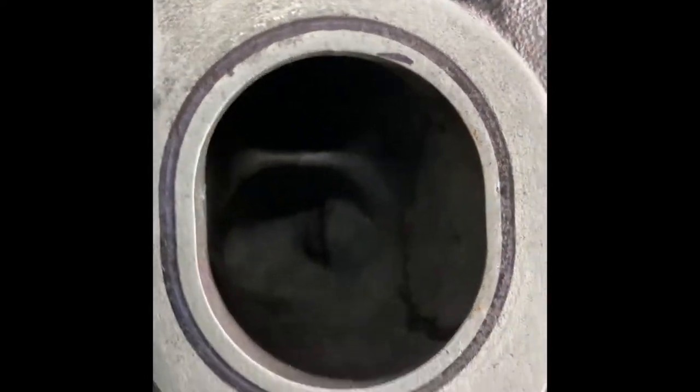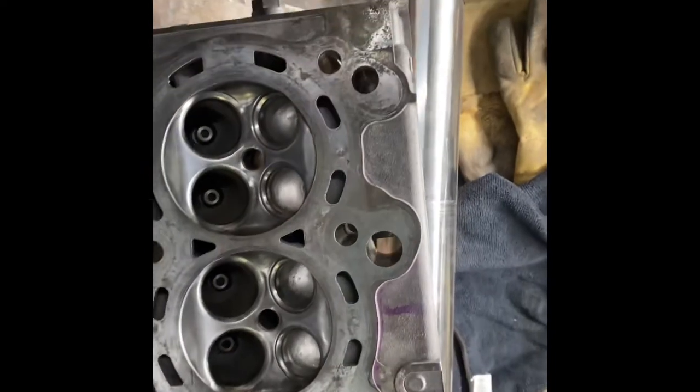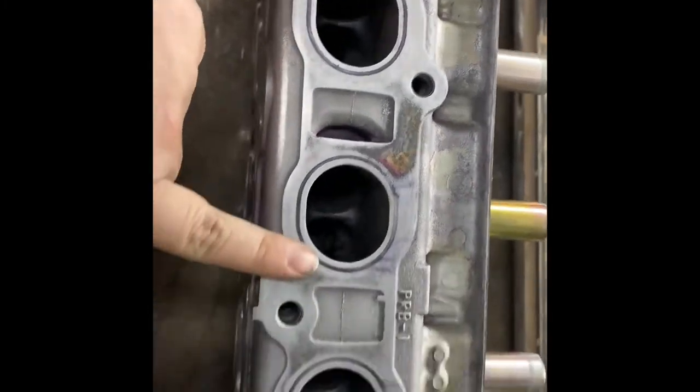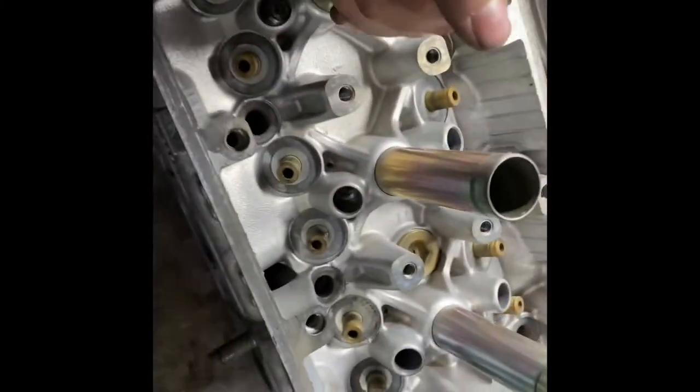Now it's all these ports — you can't really see it too well, but these were solid black with a ton of buildup. Now they're not as bad as they were — all the carbon buildup's almost gone, there's a little bit in there, but for the most part it's gone. I'm going to try and put out three videos on this: the combustion chamber, the porting of the exhaust, and the porting of the intake.